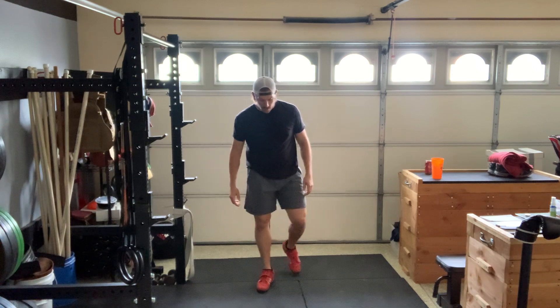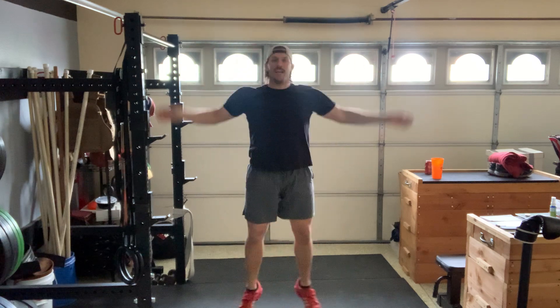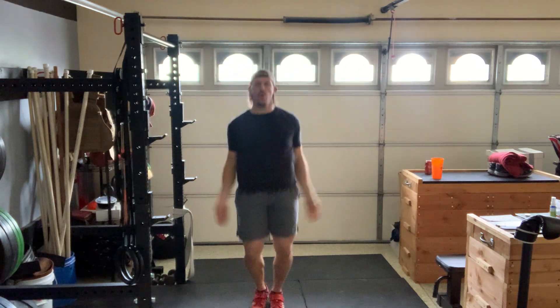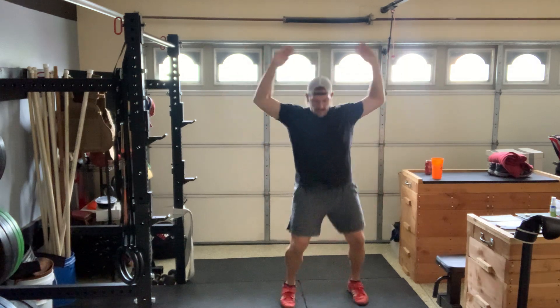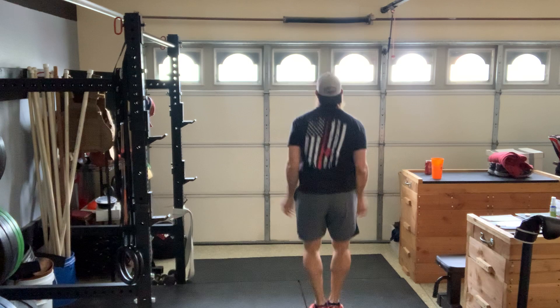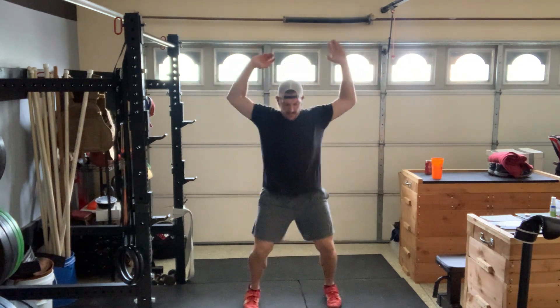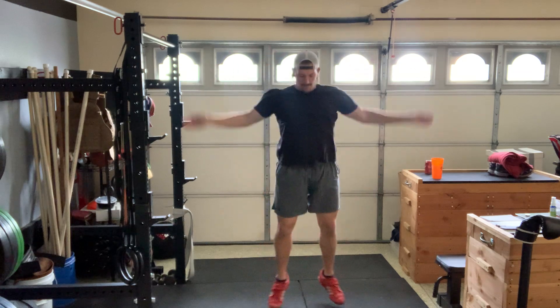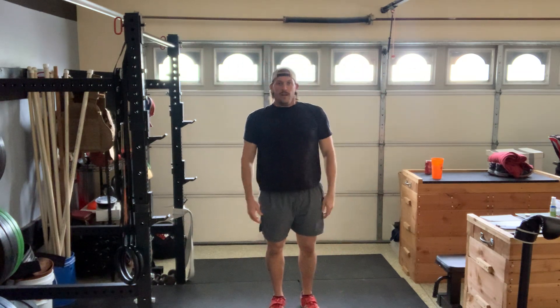Here we go. Three, two, one — finish strong. Last one. 20 seconds. Get away from this rack. Have some fun. Turn around again. Five seconds. And we're done.